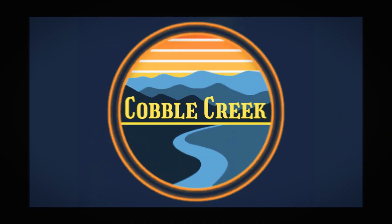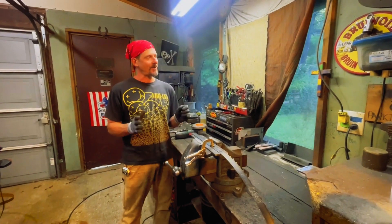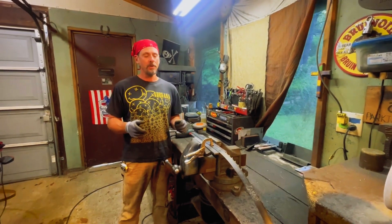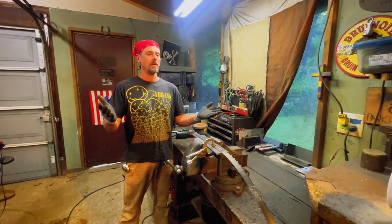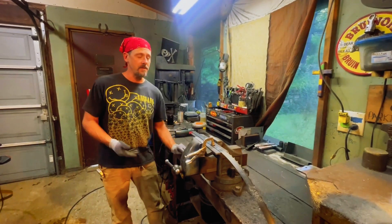Welcome. If you've ever owned a bandsaw for any length of time, you're going to be popping blades. When you pop said blades, what do you do with them — are they instant garbage or can they be salvageable? They're welded at the factory, but not by conventional methods.